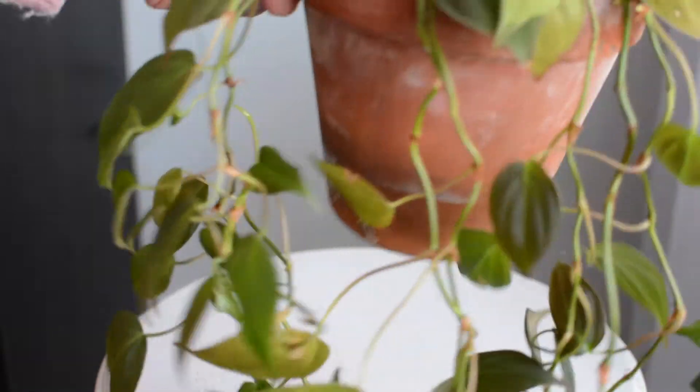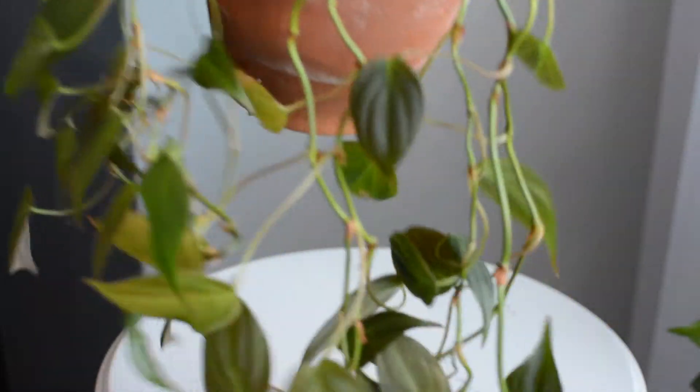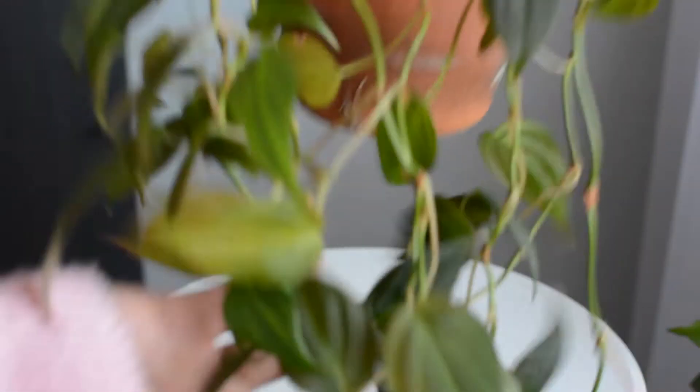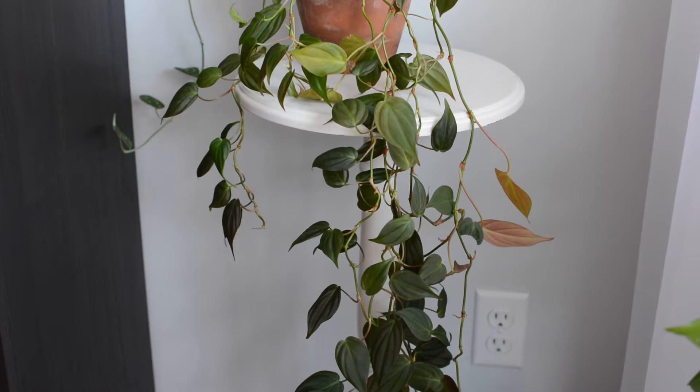Hey guys, thank you so much for watching. In this video, I am propagating my Philodendron micans. I've had this plant for probably about three years and it has grown quite long, and some of the vines have lost foliage, so I just want to give it a prune to hopefully promote some new growth, but in turn I get to make a whole other plant. I thought you guys would be interested in seeing that, so that's what I'm doing here today.